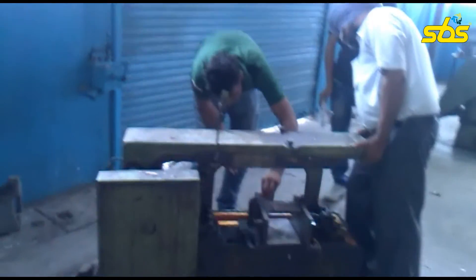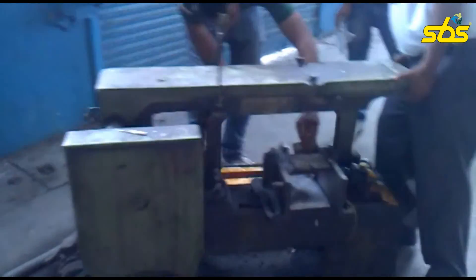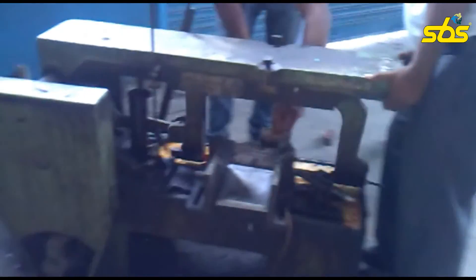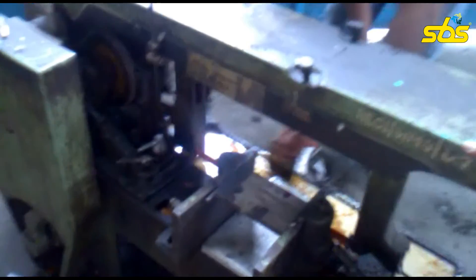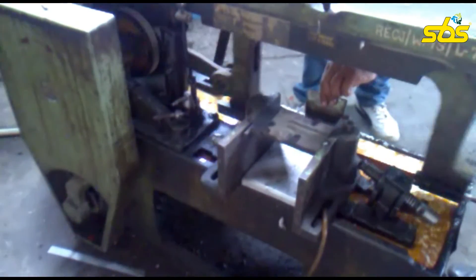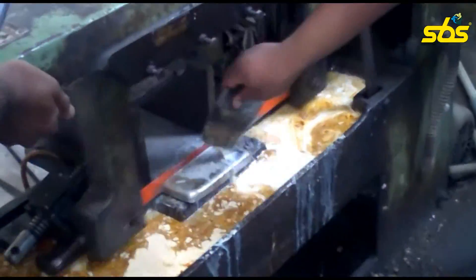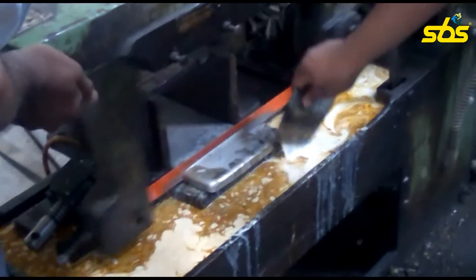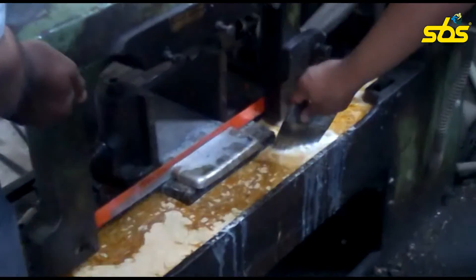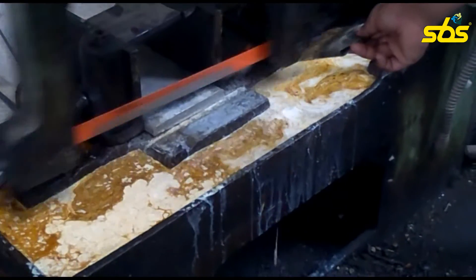Now we can see the same from a little bit of distance from the machine. You can see various intelligent minds around it, just seeing whether the work is going on in a proper fashion or not. The cutting portion is about to end now, and just in a few seconds the required dimension is about to be cut — and it has been cut. Now we are moving on to the next procedure.